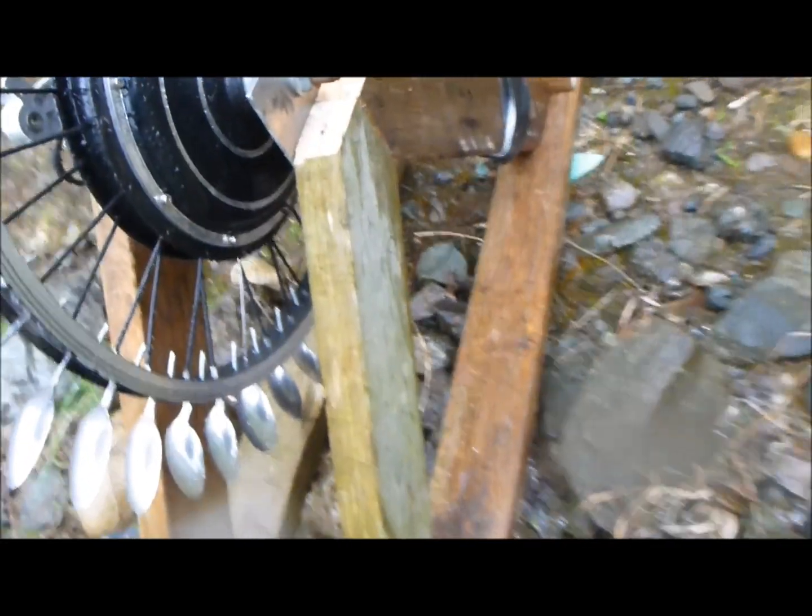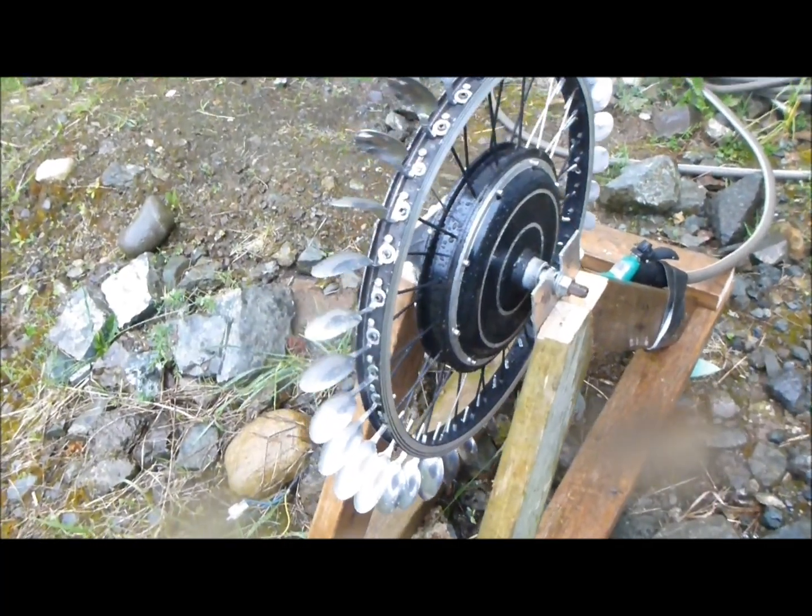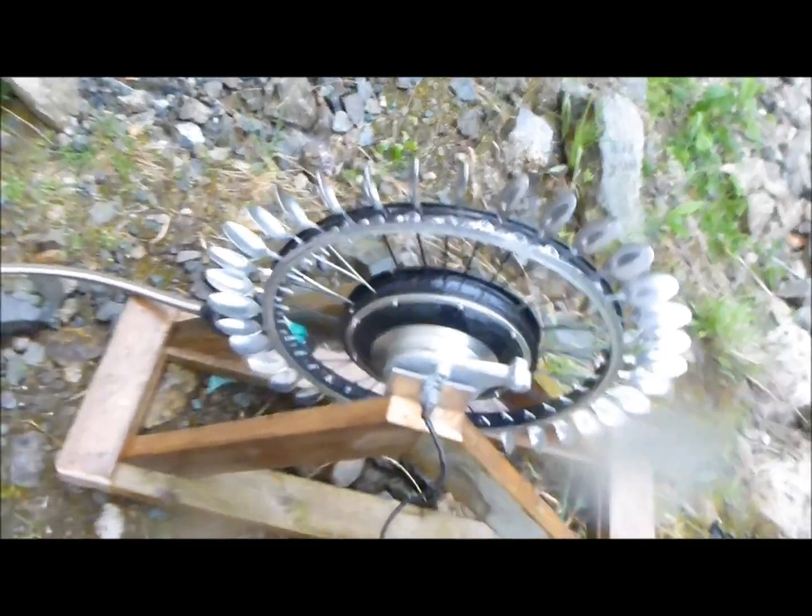Here it is — my crude stand for it, not my best work, but more proof of concept than anything. Seems to work pretty good. I can get 14 to 16 volts out of it just off the garden hose here, so we'll get it fired up and see if we can get her moving.